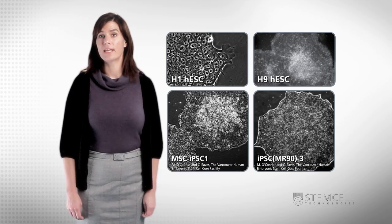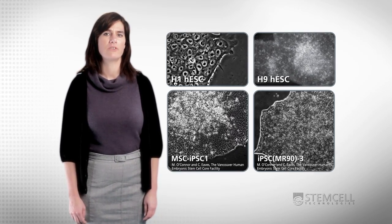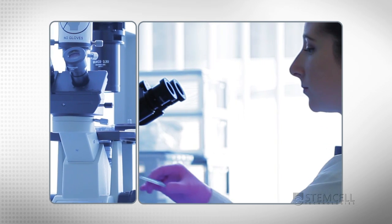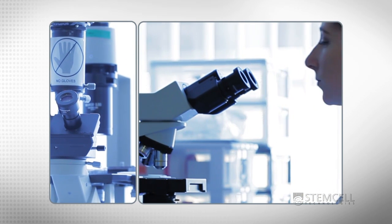Routine culture of human embryonic and induced pluripotent stem cells presents some unique challenges when compared to the culture of other adherent cells. Colony morphology is usually used to monitor the health of these cultures. For this reason, cultures should be examined daily using a microscope to monitor the quality of the cells and to check whether they are ready to be passaged.